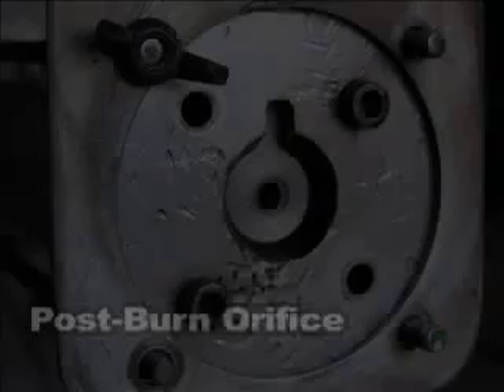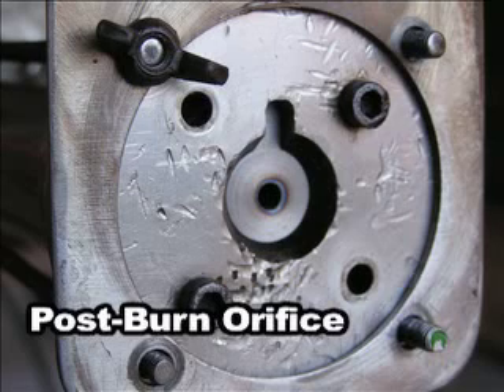Here you can see the post-burn orifice. The discoloration due to the heat is obvious, but the surprising thing is that the geometry didn't change at all. That's good because it means we don't have to ship out for any graphite nozzles and we can do the machining ourselves. It is a little surprising because the melting temperature of steel is only about 2,500 degrees Fahrenheit, which is quite a bit lower than most rocket flows.